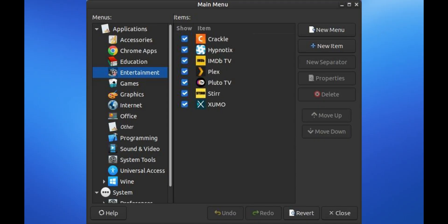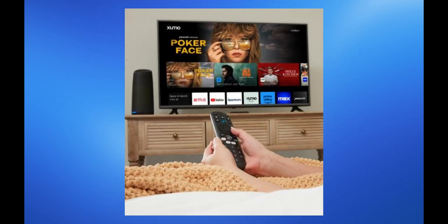Navigate within the app to find the Xumo section, typically under Live TV or Channels. Browse through the available channels on Xumo, which include news, entertainment, sports, and more.